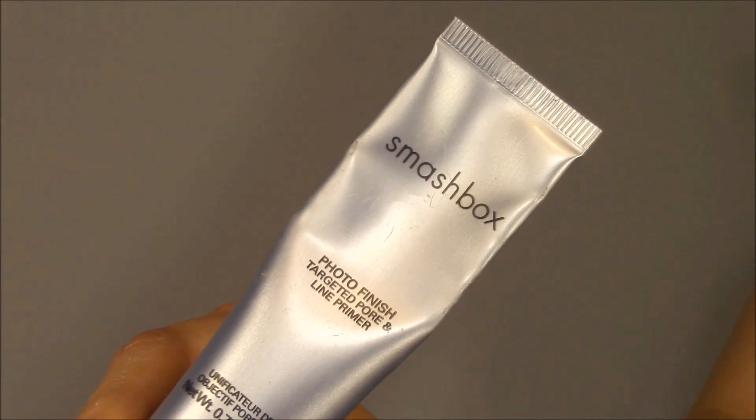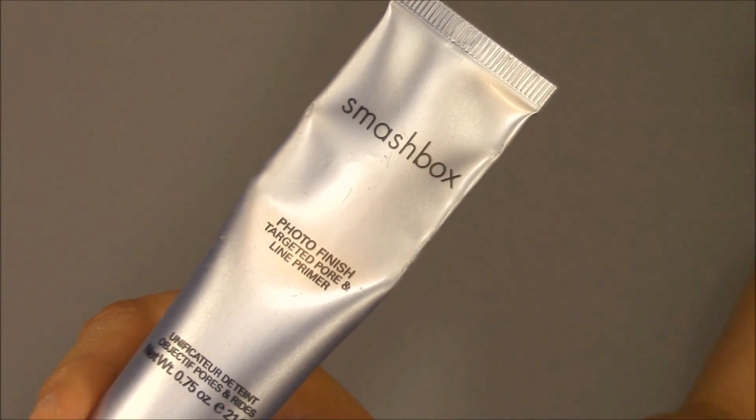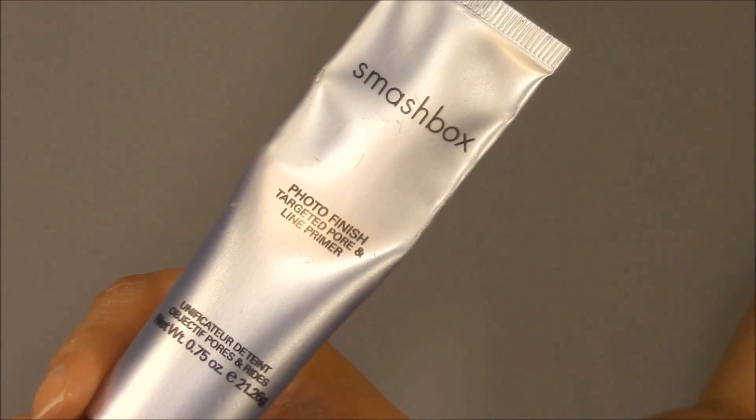I've already moisturized my face so I'm going to start off with Smashbox's Photo Finish Targeted Pore and Lime Primer. This primer is not meant to go all over the face — it's only meant for those areas where you may have pores or fine lines or wrinkles. I use it on the pores that I tend to get on both sides of my nose. I put this product on my ring finger and dab it into my pores using a little buffing motion. They say if you use your ring finger it actually helps reduce the appearance of fine lines and wrinkles because it's the weakest finger on your hand.